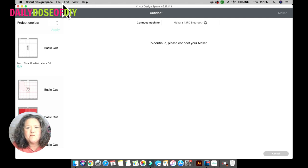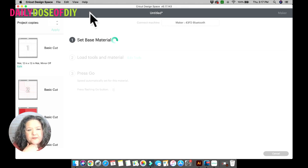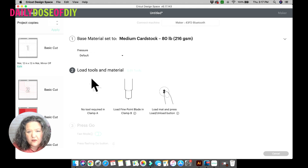It always takes a moment to connect. Once connected, in the Browse Materials field type 'card stock' and it gives you options by weight — there's a 65-pound and an 80-pound card stock option. I have medium card stock favorited, so if you search card stock you'll see the different weights. Make sure you select the right one for what you're using. Fine point blade is loaded and we are ready to go.